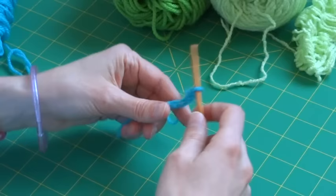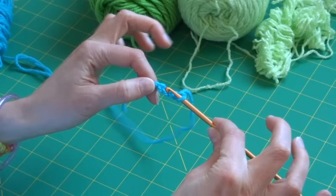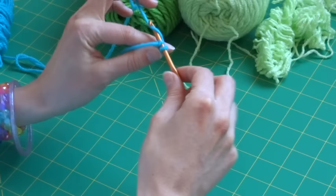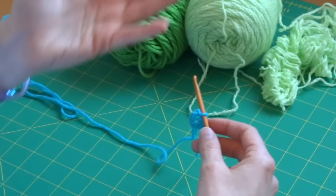We're going to start by making the center of the granny square. Take your chain length, insert your hook through the first chain you made, wrap your working yarn around your hook, and we're going to slip stitch — which means pulling that yarn through both loops sitting on your hook. You've created a ring, and you should be able to wrap it around the end of your finger. That is the center of the granny square.